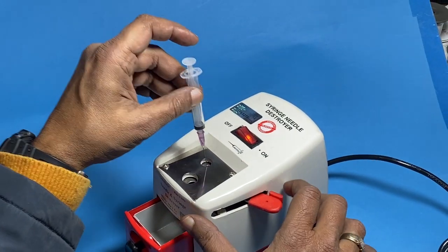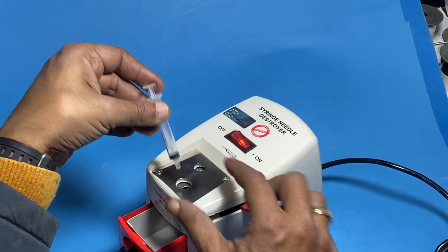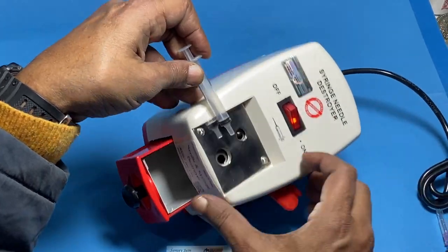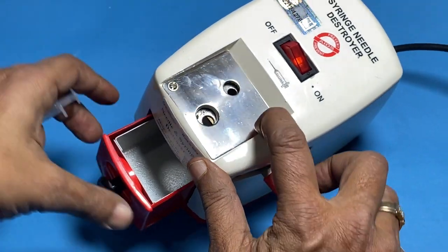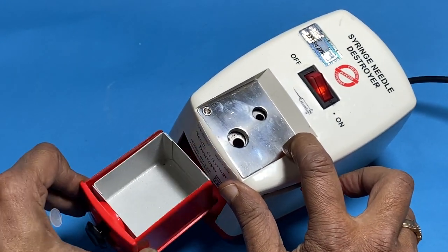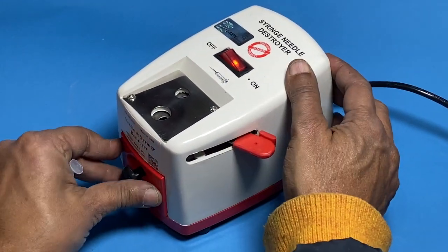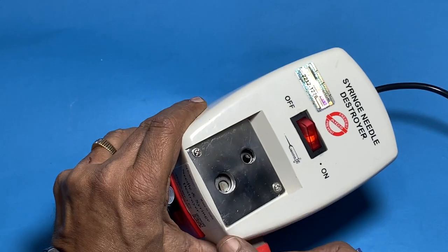The top will go and then you have to break this, putting the second part in — there is a cutter. Just to show you the close-up: there is a cutter, you will put it and it cuts the needle. When it is cut it comes to the chamber — inside is a very strong heavy heater so that this can work.